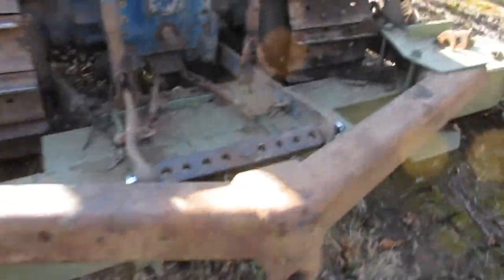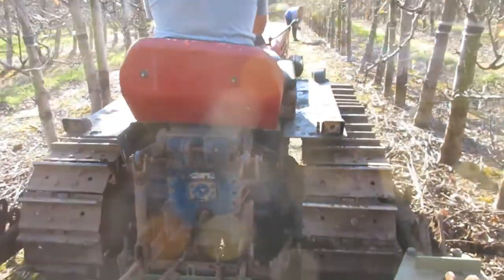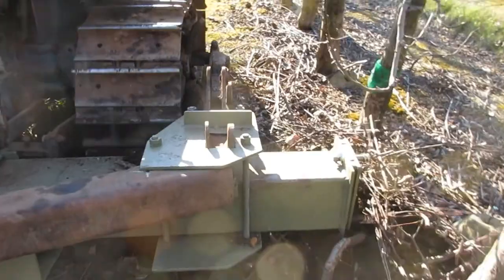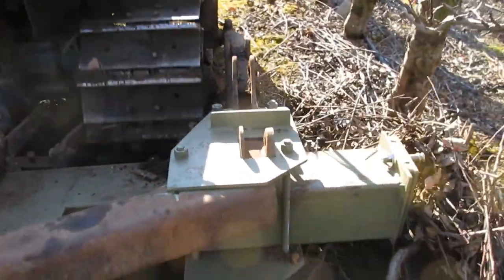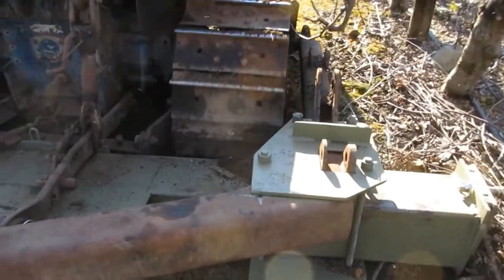It's mounted on an old Psalmy crawler which we've modified. We put the C-frame onto the back of the tractor instead of on the blade on the front.